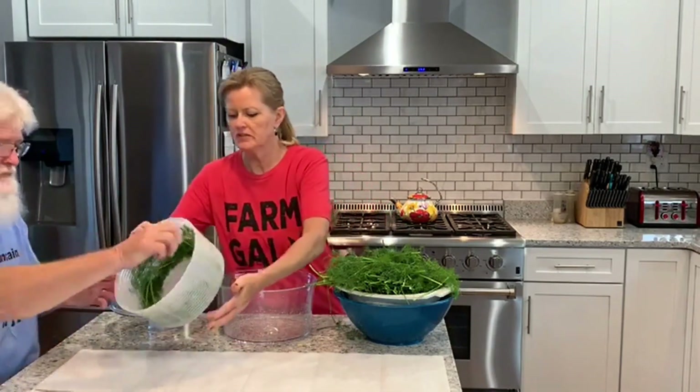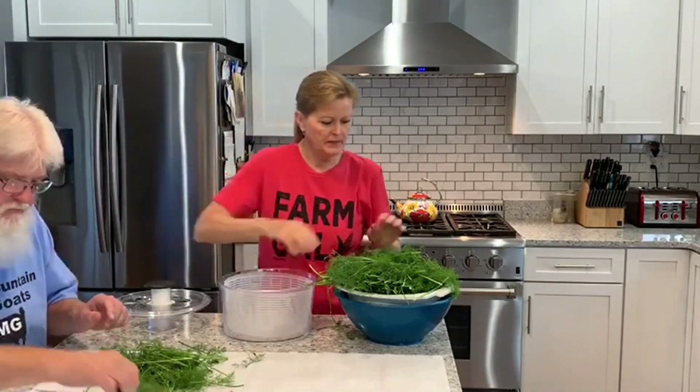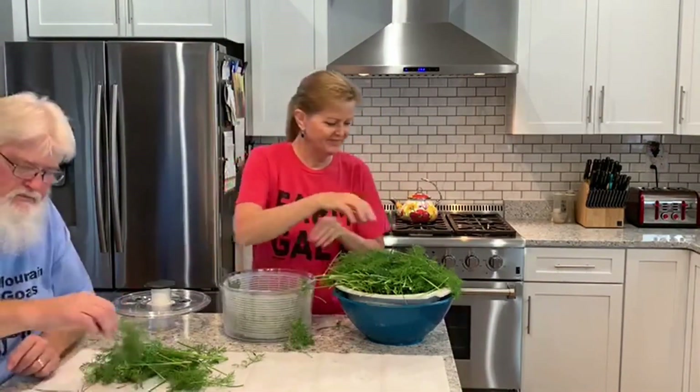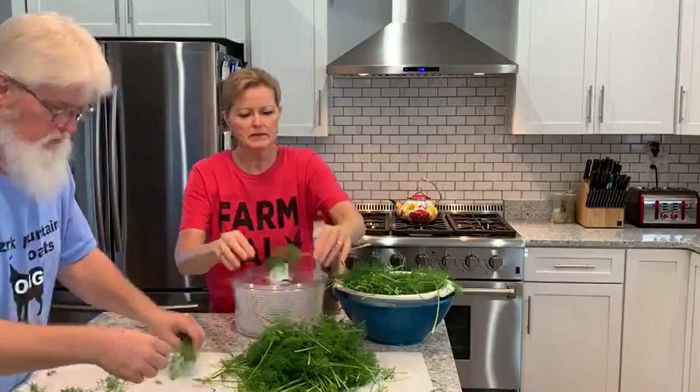Well we got it washed so I'm going to start putting it in the salad spinner and try to get as much of this water off as I can. Dump it out and spread it? Yeah, dump it and I'll spread it. That does a pretty good job actually. Smells really good. I love the smell of dill. I'm going to help go through some of this.